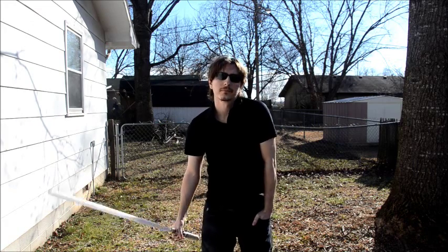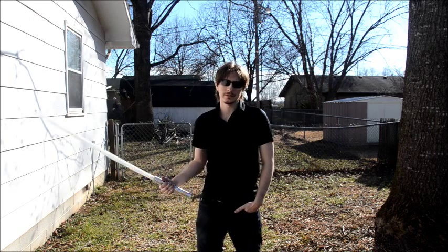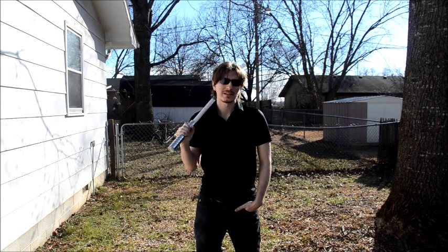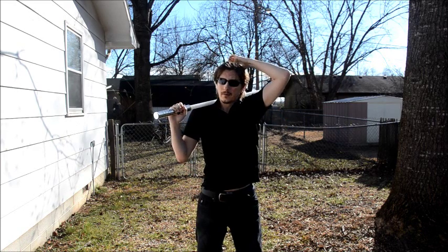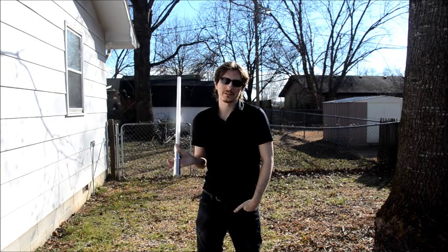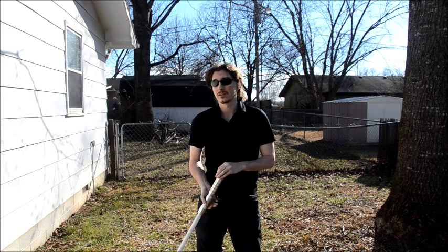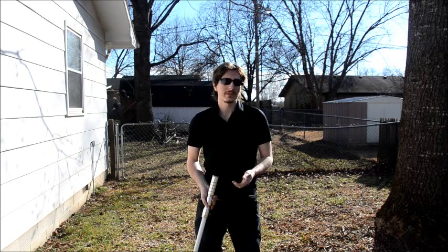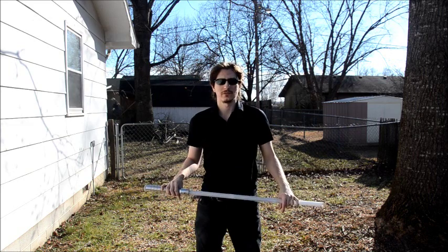Welcome back. In this video, I'm going to revisit the Obi-Ani, or shoulder roll move, and go into more detail about it, because a lot of people still have a little bit of trouble with this move, especially making it look smooth. There are three concepts I want to cover in this video in order to help this move look smooth.